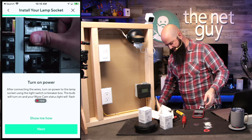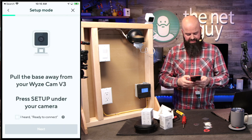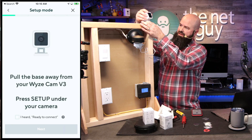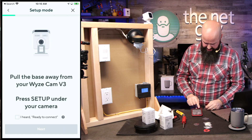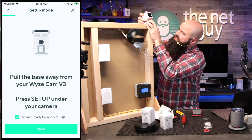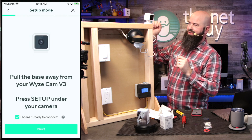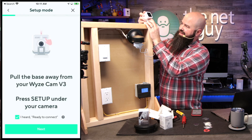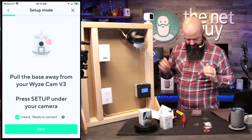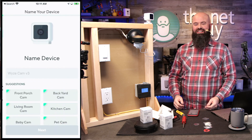I only have one socket, so I'll tell it that for now. It says to turn on the power, then pull the base away from the Wyze cam v3 to access the bottom, and press the setup button. I have to turn the light switch on — this simulates my indoor light switch if this was an outdoor light. I pressed it and heard 'ready to connect.'